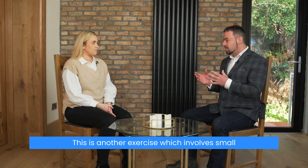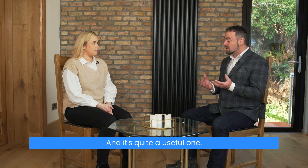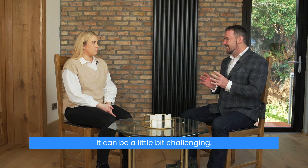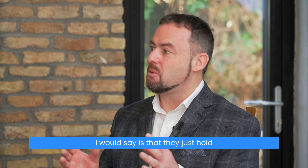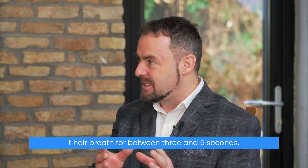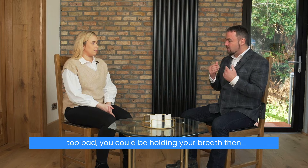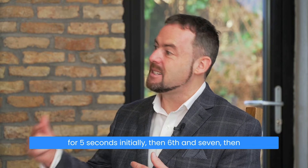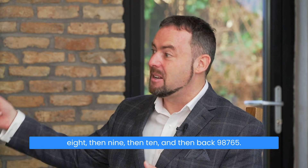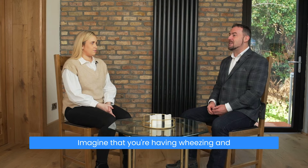This is another exercise which involves small breath holds to help stop asthma symptoms, and it's quite a useful one. It can be a little bit challenging, so if somebody has really labored symptoms, they should just hold their breath for between three and five seconds. But if your symptoms are not too bad, you could be holding your breath for five seconds initially, then six, then seven, then eight, then nine, then ten, and then back — nine, eight, seven, six, five.